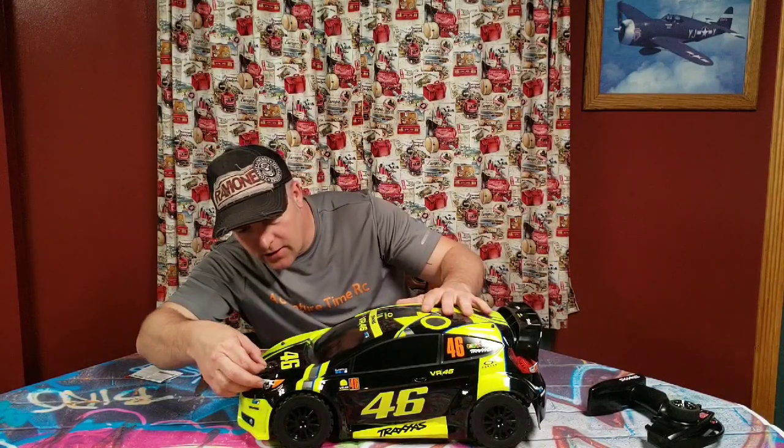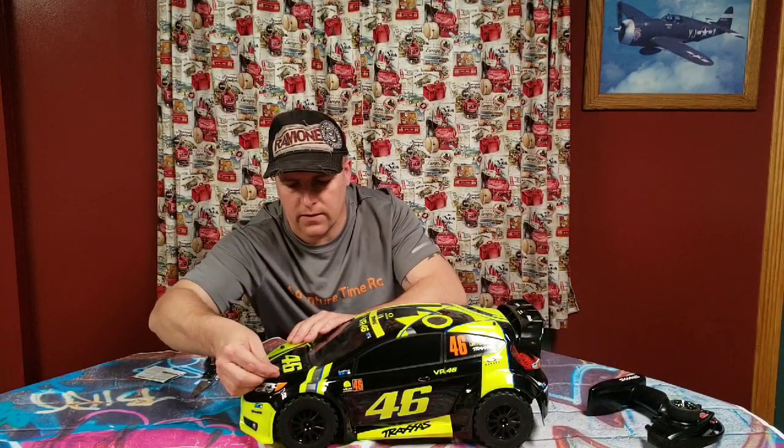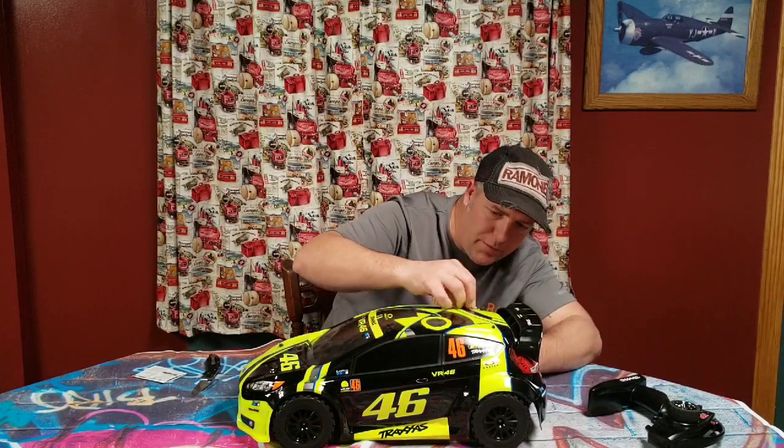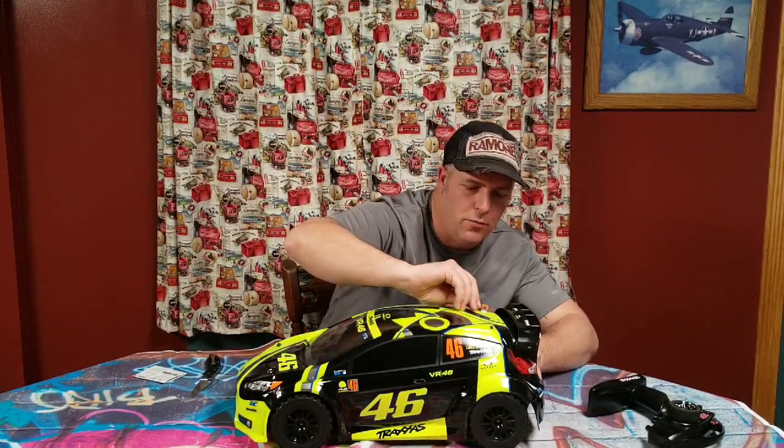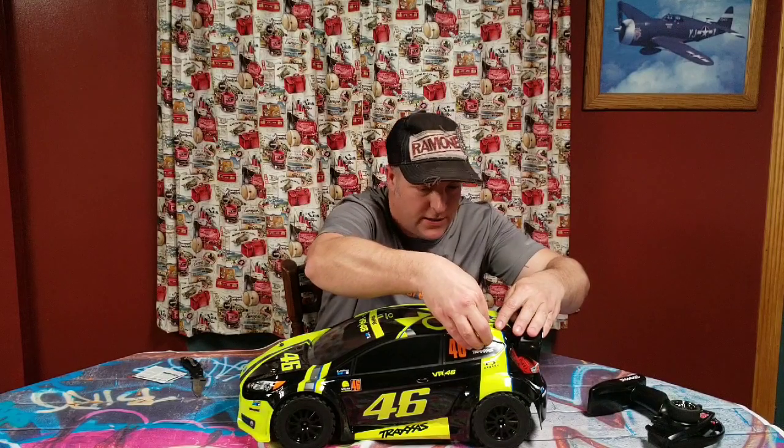That is a meaty looking car. We're going through here sideways. I'll be running LiPo on this. And eventually, after beating this system up, it might go brushless. Have to see how far we get on this system first — this system might run great and I'll just leave it that way.